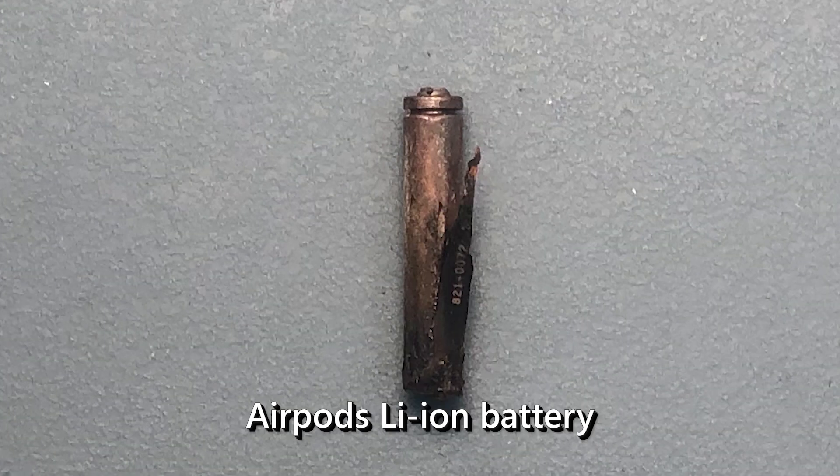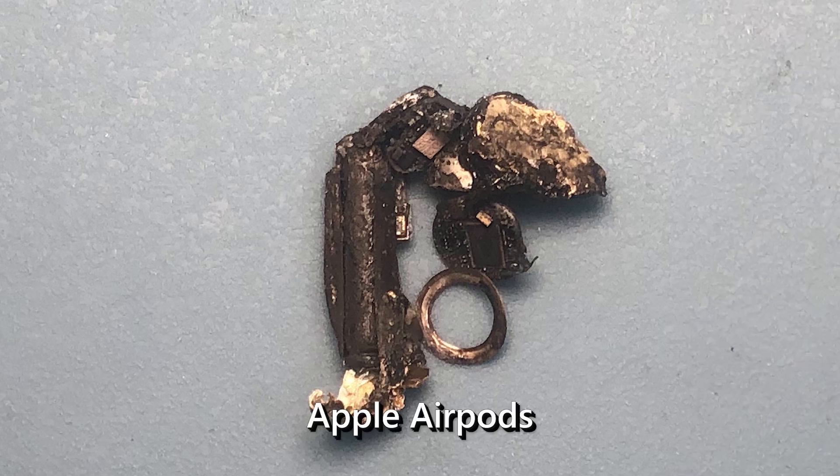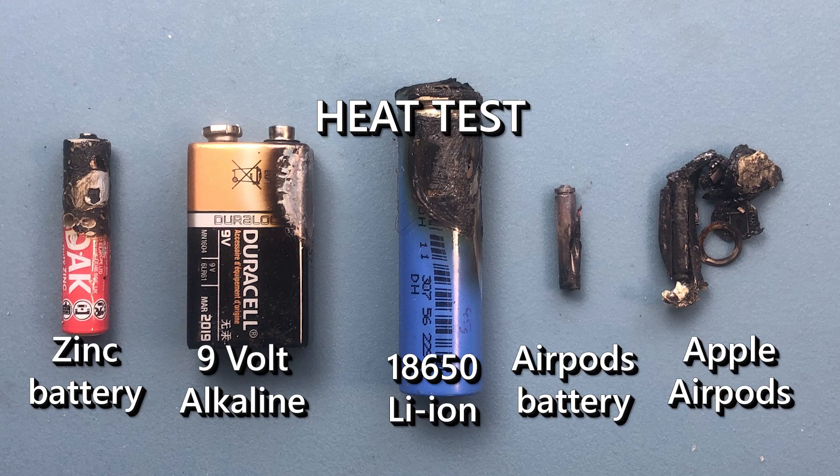Far smaller than a lithium-ion 18650 cell, the AirPods battery exploded relatively quickly, as was expected. Once heat had penetrated the AirPods casing, the battery within it ignited and the AirPods exploded violently. There we have it, experimentation done — remember, do not do this yourself.